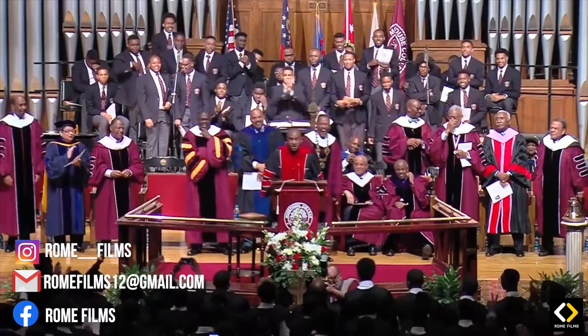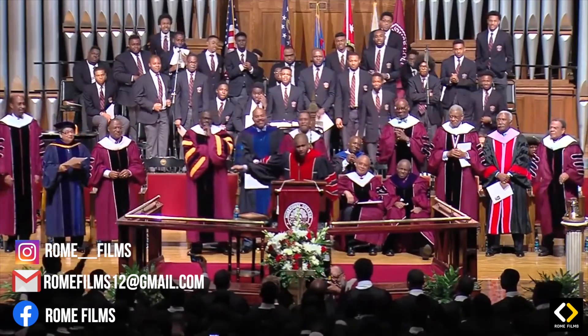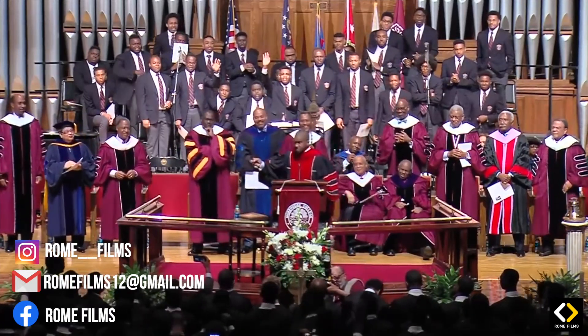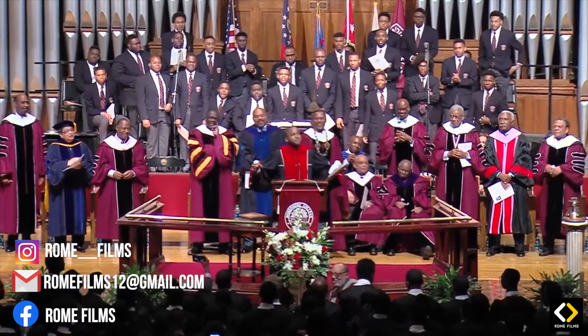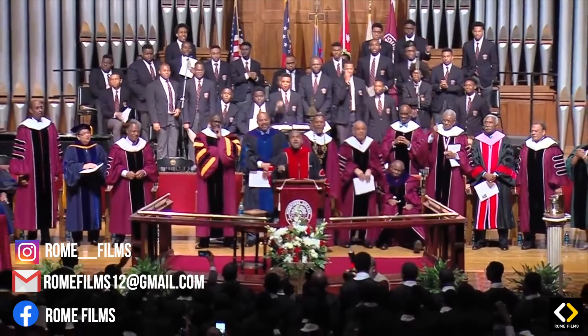Goodbye, 2016. But that's what the Lord is looking for — some brothers who have been through it. Some brothers who have got experience. Some brothers who have been scratched and scorned. And it's your time.